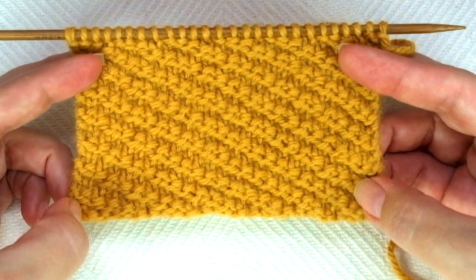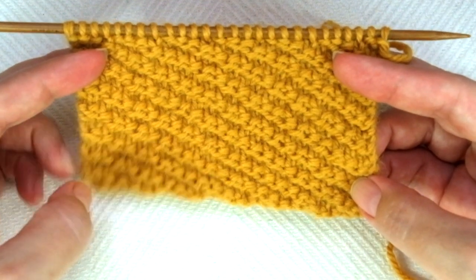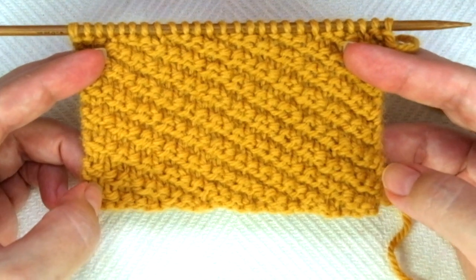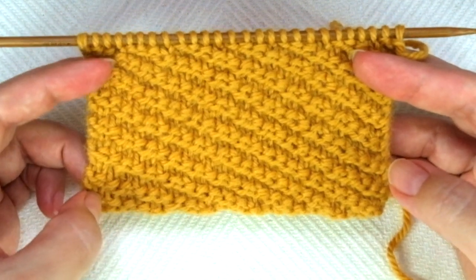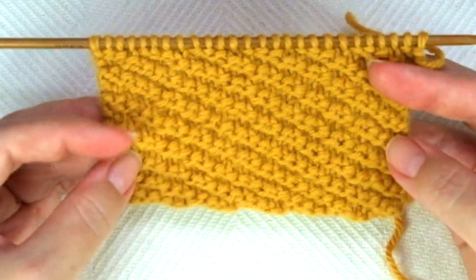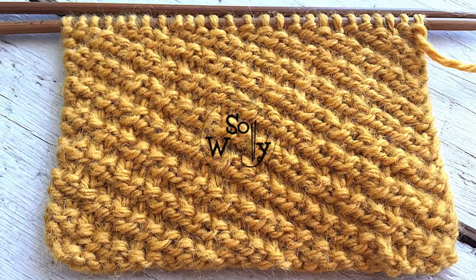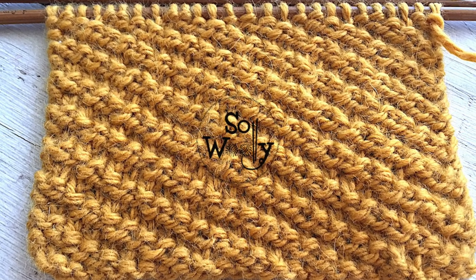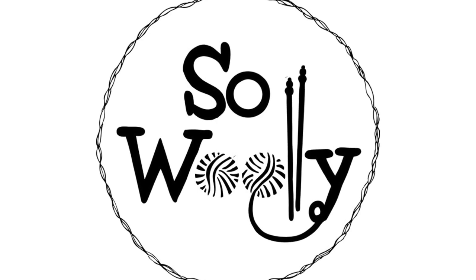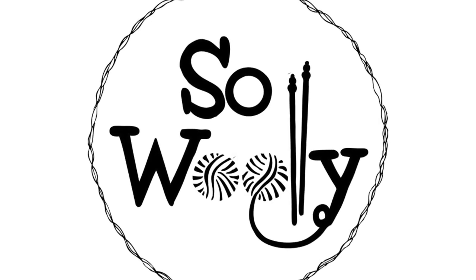Please let me know in the comments below if there is something special you want to learn to knit — a stitch, a pattern — and I'll be happy to give it a thought. This is it for today, my little wooly. I hope you enjoyed this tutorial. Thank you for watching. Please subscribe to the channel if you haven't done so, and happy knitting!